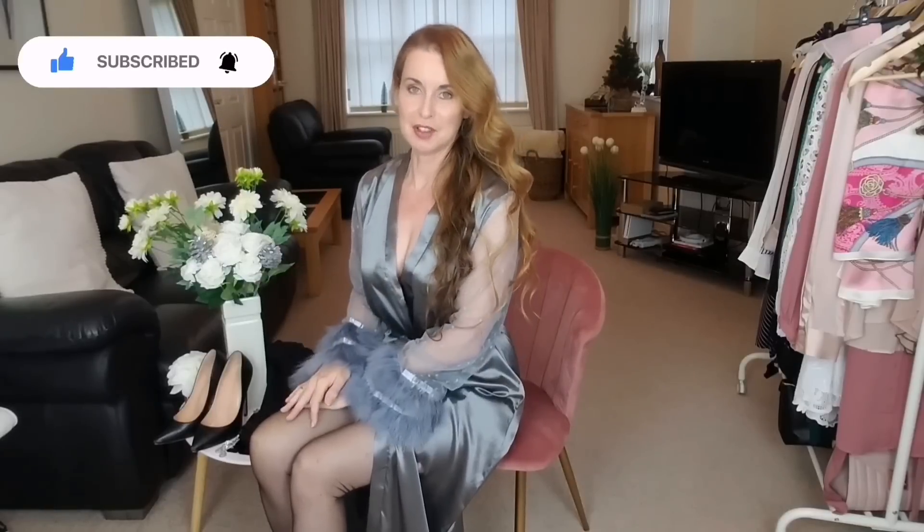Hello and welcome back to my YouTube channel Sharon Jani. I hope you're well and had a nice week. Today on the try-on I've got something a bit different. I'm going to style a black evening dress for the festive season with accessories, nylons, heels, and a few options that you can choose.